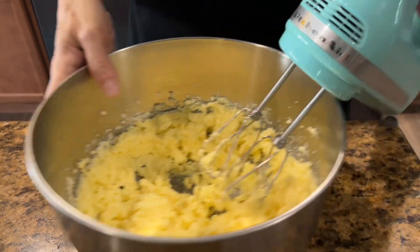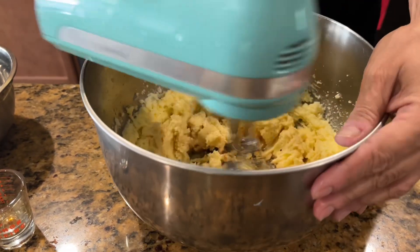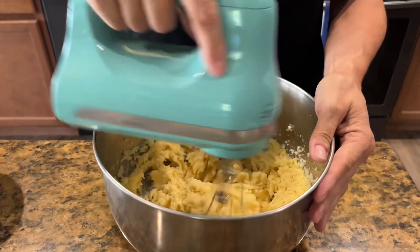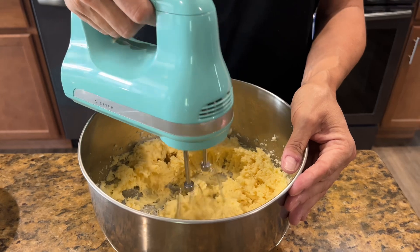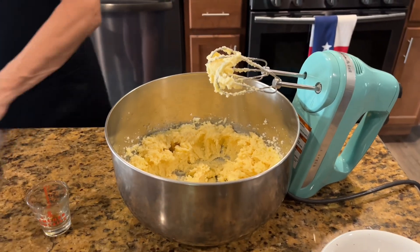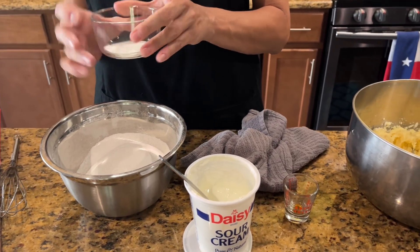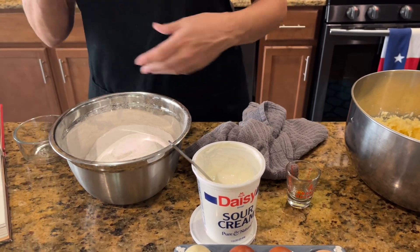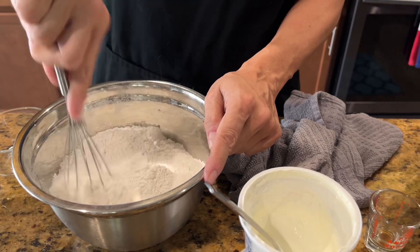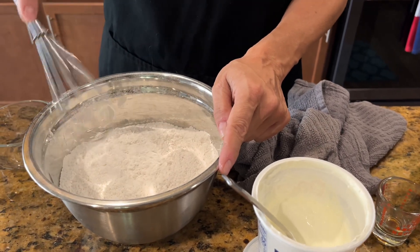Add in one teaspoon of vanilla. Now, here's the sifted flour — three cups — and I'm adding a half teaspoon of salt and a quarter teaspoon of baking soda into it, then using a whisk to stir it up. I've already sifted the flour, but this loosens it back up and evenly incorporates the salt and baking soda throughout.